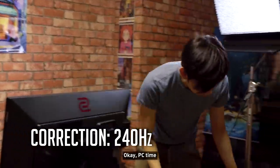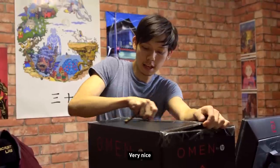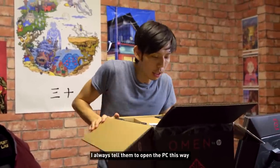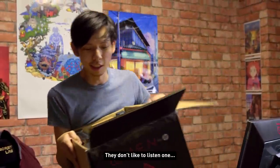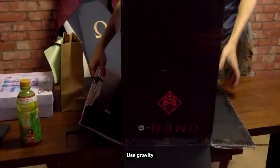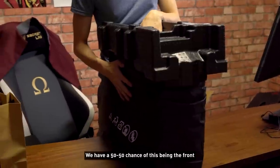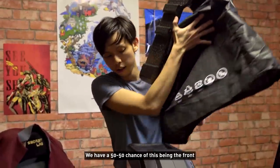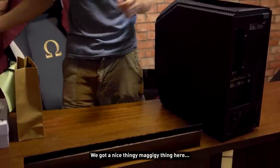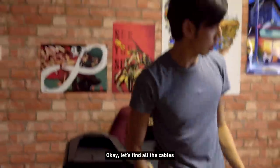This monitor is 244 hertz. The PC is the Omen by HP — this could be an out-of-the-box episode too. I always tell them to open the PC this way but they don't open boxes this way. The table might not be the best but I think I can do it — use gravity. We have a 50-50 chance of this being the front. We've got a nice stand here where you can put the PC. Let's find all the cables.